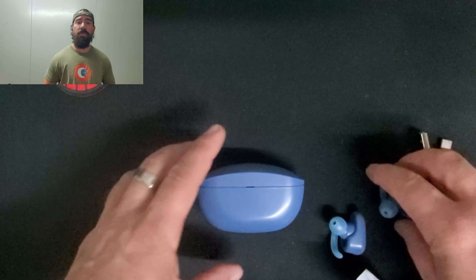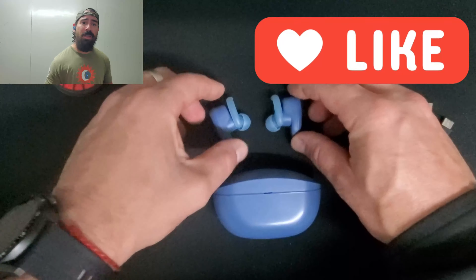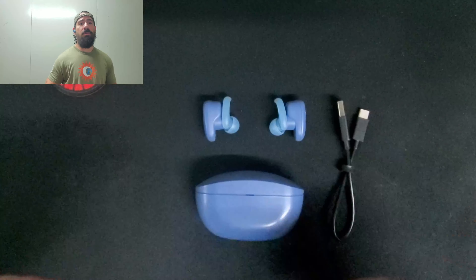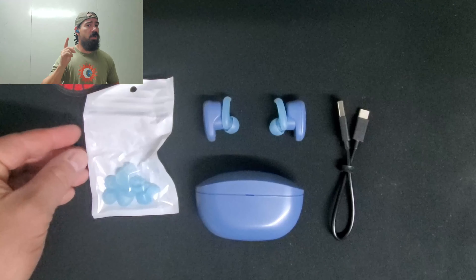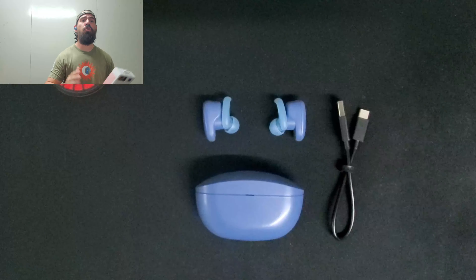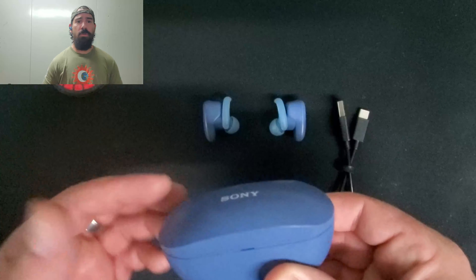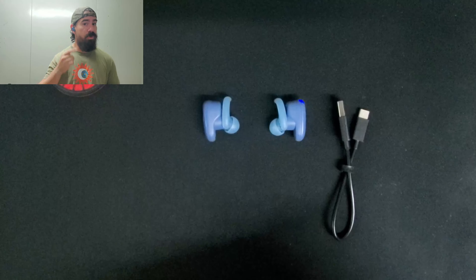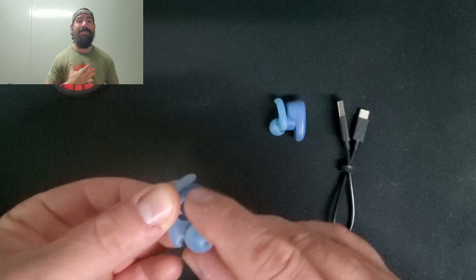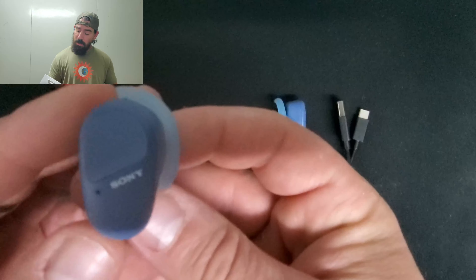It comes with app support through Sony's app, which is great. It has EQ settings and you can customize each touch control on your earphones — volume, skip track, Alexa, Google Assistant — you can adjust it all. You have a lot of ways to manage your modes either through the earphones or on your phone. Almost everything I need, I can control it.